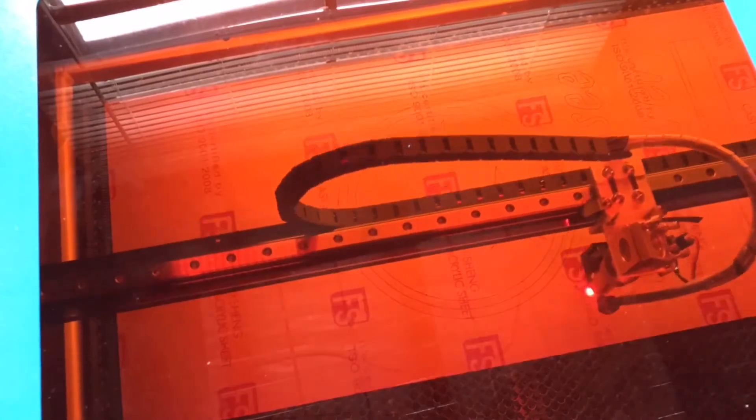If you'll recall several months ago we visited my friend Anthony's shop and set up his laser cutter. At the end of the video we were cutting this piece of acrylic out. I mentioned at the time that it was for a project I was going to do in the future. Well my friends, the future is now — let's do that project.